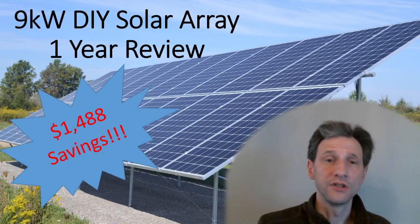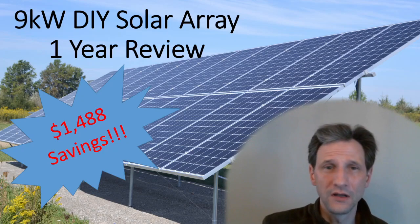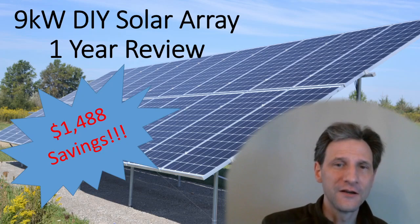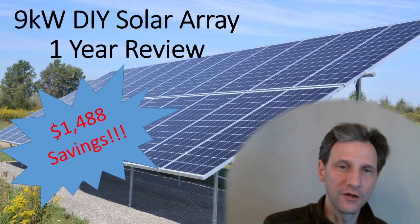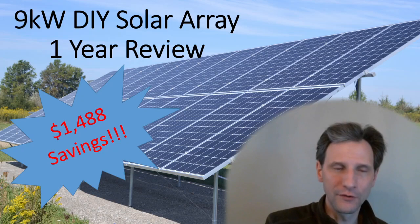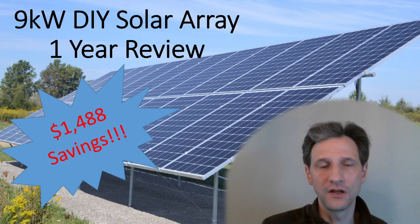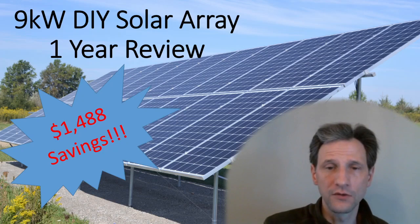In conclusion, this system has totally been worth it — I would do it again in a heartbeat. I'm really happy I did the ground-based array; it's made it a lot easier to check things and I've even scraped snow off of it. The nearly $1,500 savings in the first year was more than I expected, it totally validates this installation, and it was a great choice and decision.